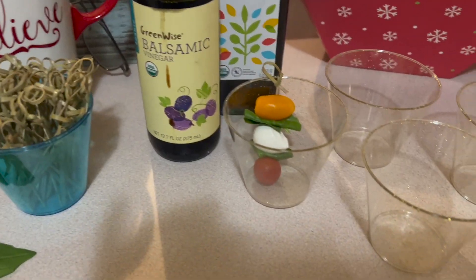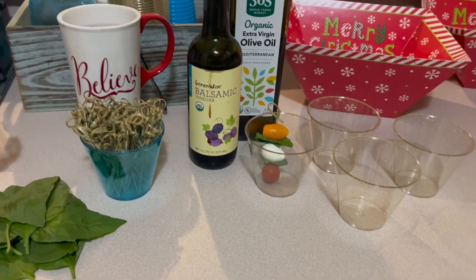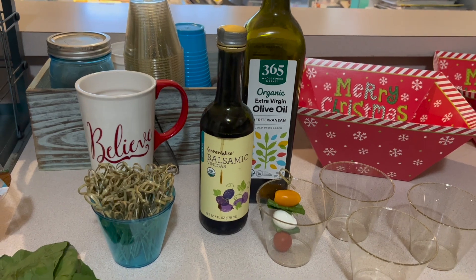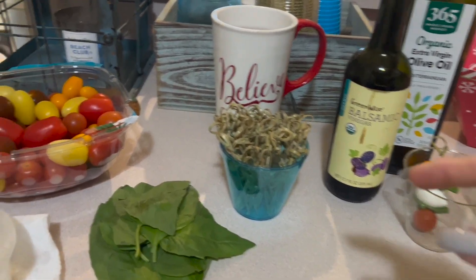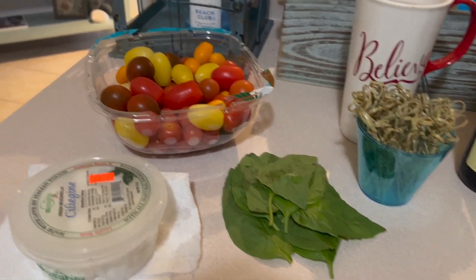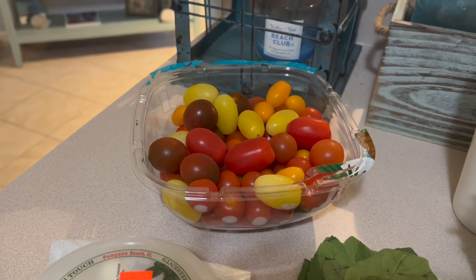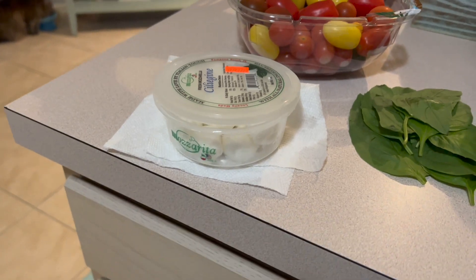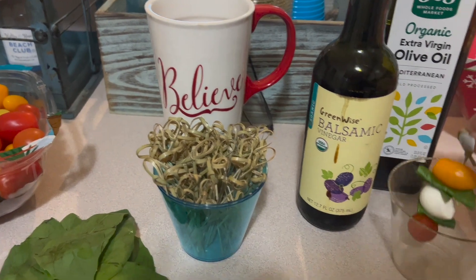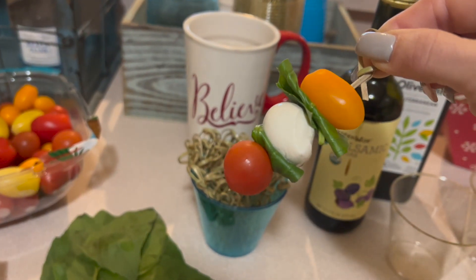You can get paper cups if you want. You'll need some organic extra virgin olive oil, some balsamic vinegar, these bamboo skewers, some fresh basil leaves, tomatoes in a variety of colors — remember, we eat the rainbow — and then some little fresh mozzarella balls.